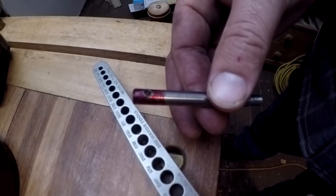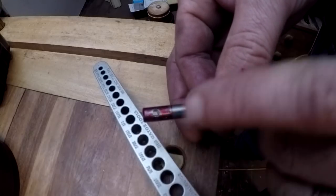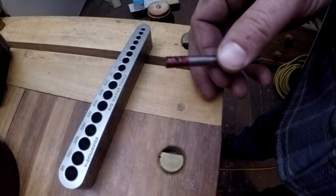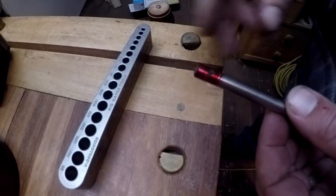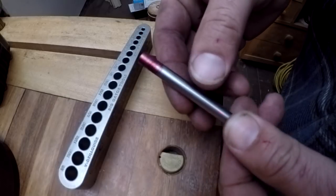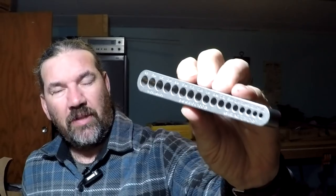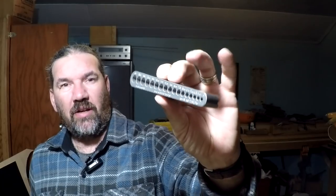Even if you just have a drill press, you'd be very hard-pressed to make that hole - you'd have to put a flat spot there first, and how are you ever going to find the center? Go check them out - I'm sure they would love to have your business. They were very nice to deal with over email. If you want to order one, go check out Big Gator Tools and make sure you use the promo code 'oldironshops10' - one word - to get 10% off.